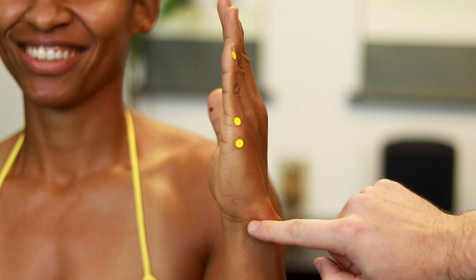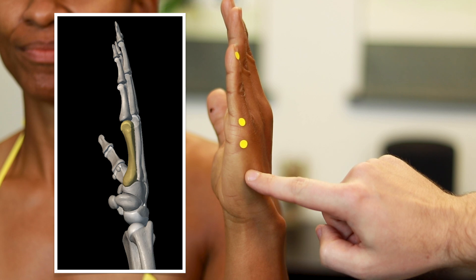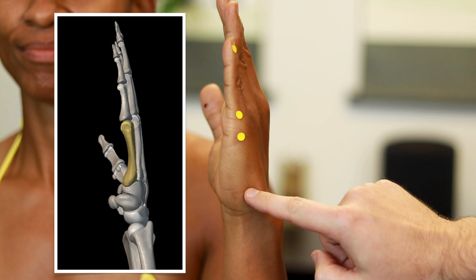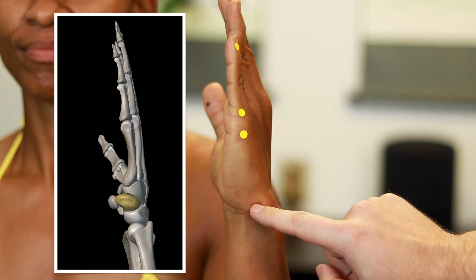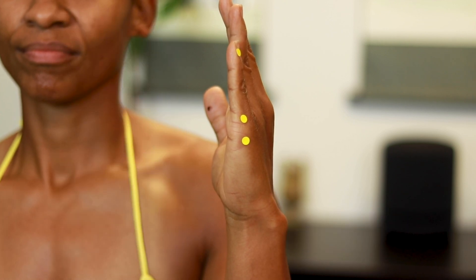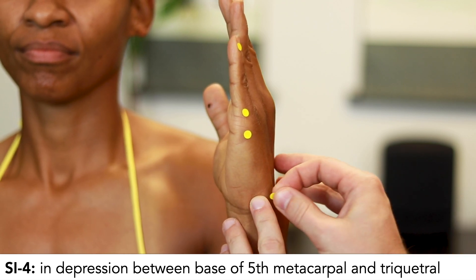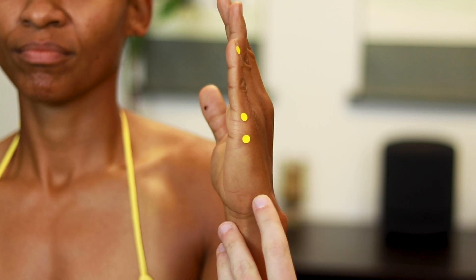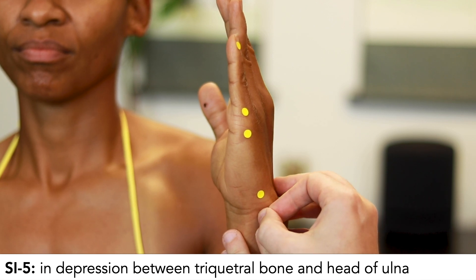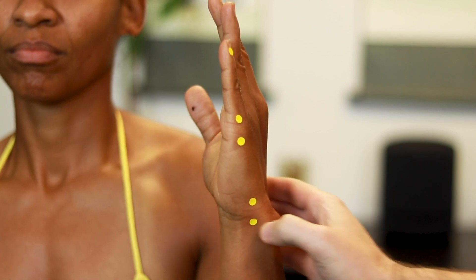SI4 and SI5 are on either side of the triquetral bone. Coming down the side of the hand, you feel the fifth metacarpal bone, then its base, and the next bump is the triquetral bone. SI4 is between the base of the fifth metacarpal and the triquetral bone, and SI5 is between the triquetral bone and the head of the ulna. These two points are close together but have two distinct depressions.